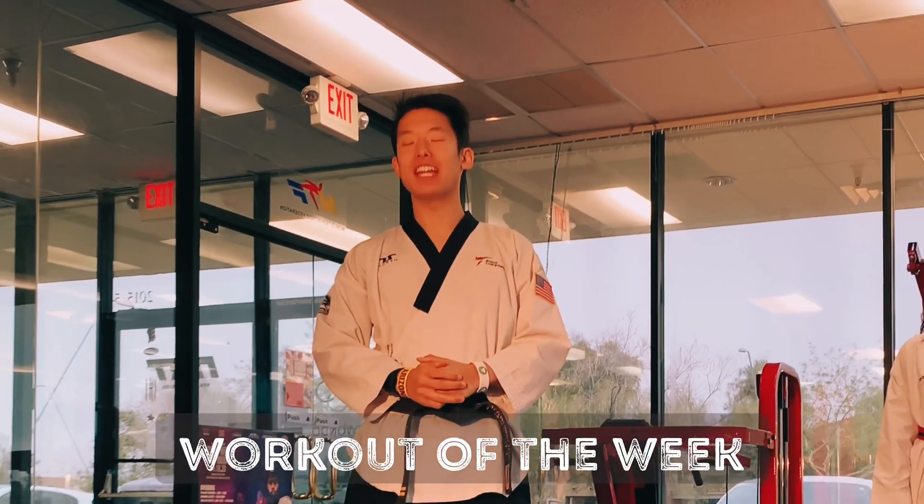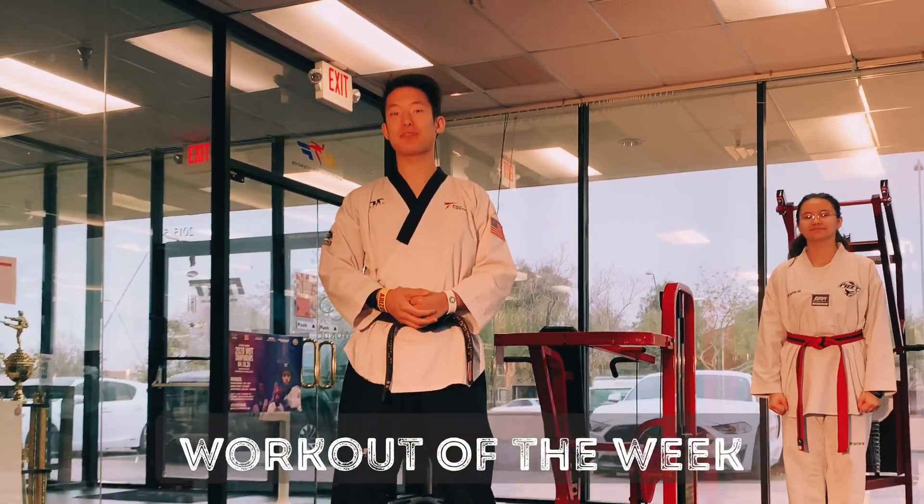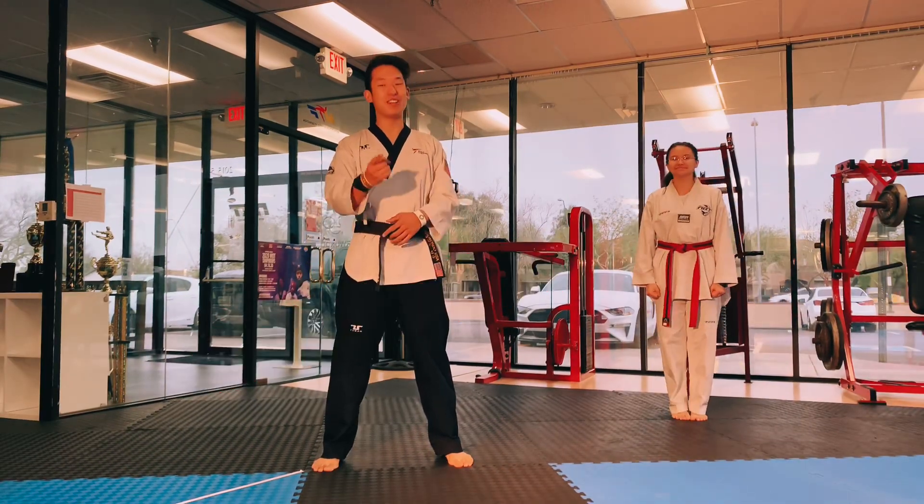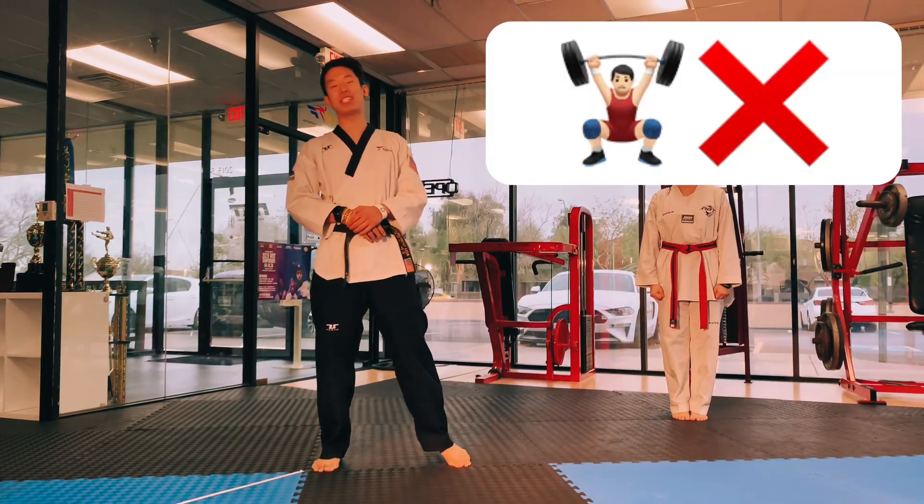Instructor Timothy here, and here is your fitness workout of the week. We're bringing back the Timmo Special. All you need is you — no equipment or machines required.